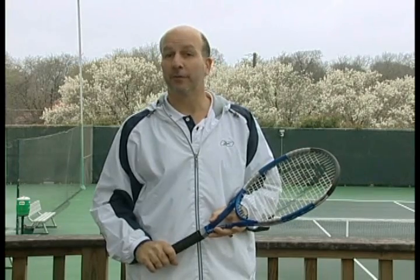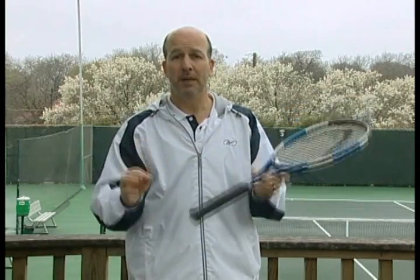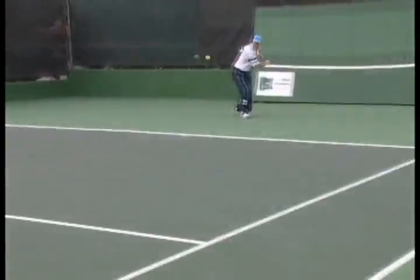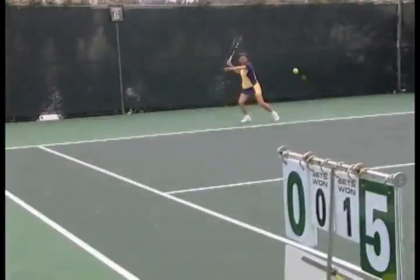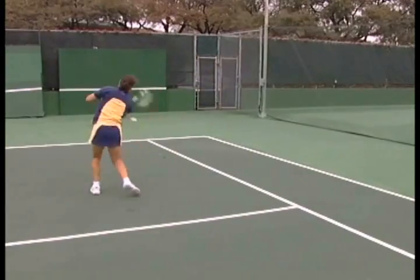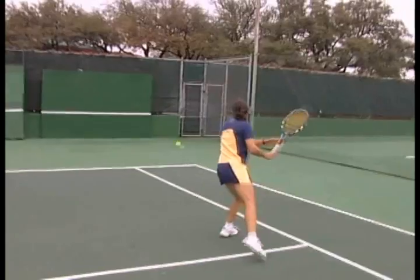No doubt about it. However, hit a normal ground stroke against a flat wall and the ball rebounds very differently — minimal arc, or it actually rebounds downward slightly off the wall. Take a look. Martha and I are hitting on the court and you can clearly see that the ball is arcing over the net. Against a straight wall, the ball generally rebounds downward and lands considerably shorter than normal.